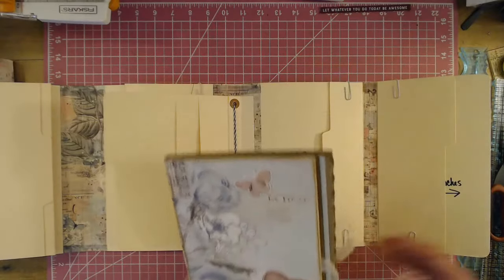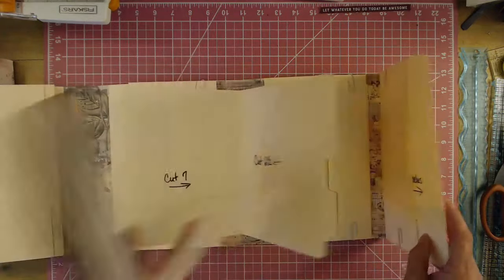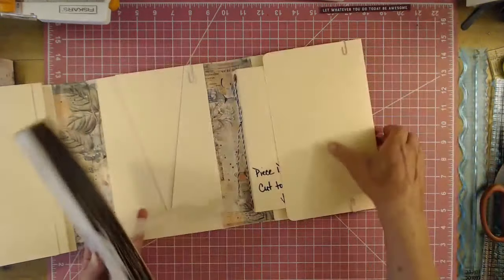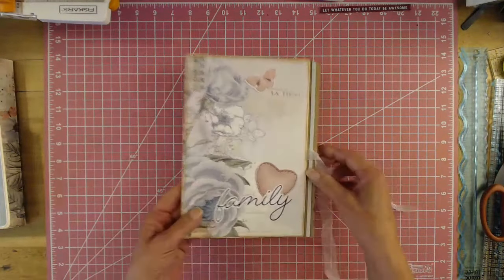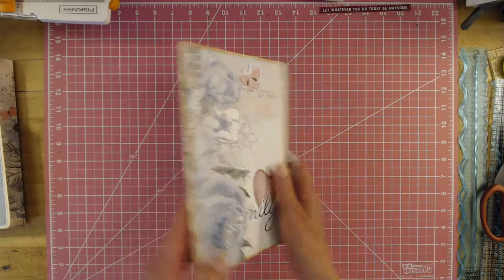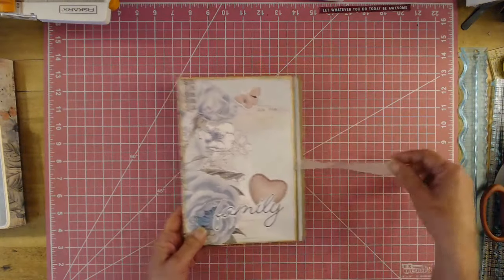But it is so sweet. So let me show you. Here's the front, and then here's the back. I did use washi tape on the spine and some ribbon.